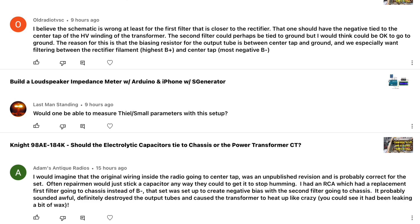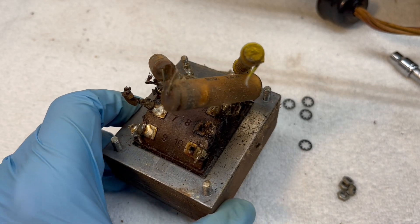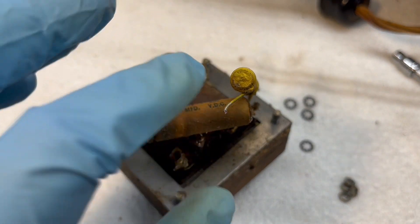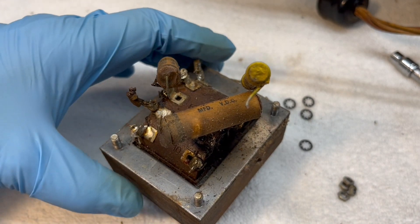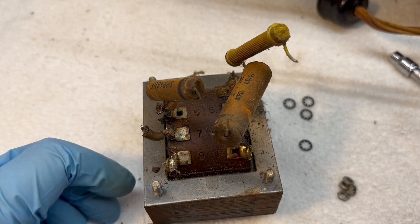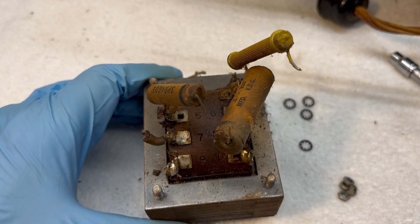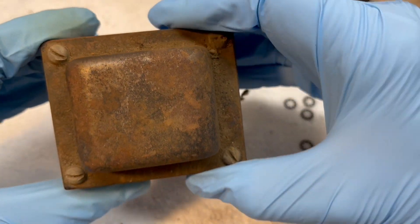You guys can see I got the power transformer removed — just four fasteners. We'll get all the solder locations on the tie-in points cleaned up, do some additional testing on the power transformer, and of course do some de-rusting as well.